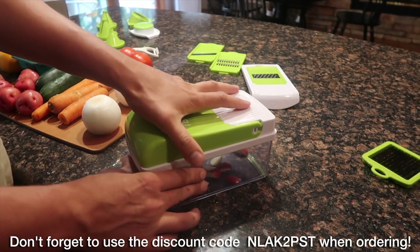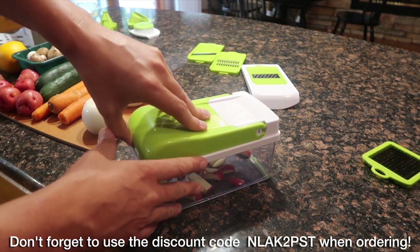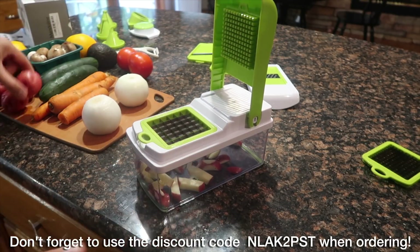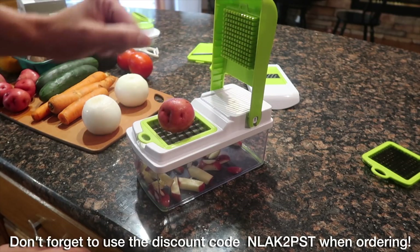I wasn't recording for my first piece of potato, so I'm going to dice up a couple of small pieces. This is a really cool dicer — you lift the top, take your vegetable or fruit, whatever you're going to dice, set it right there and then push it down.